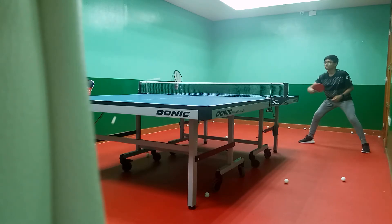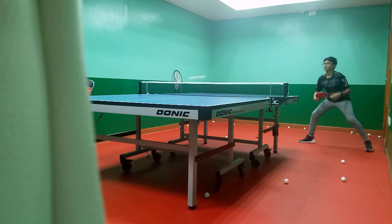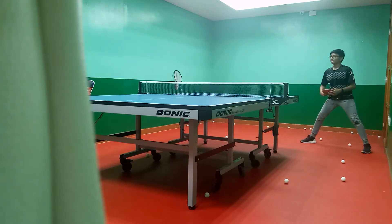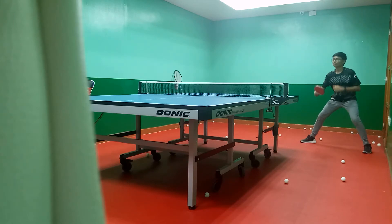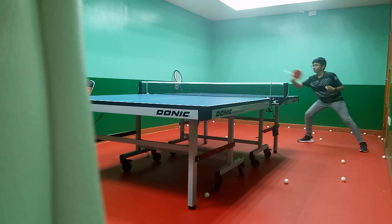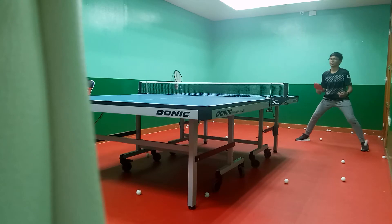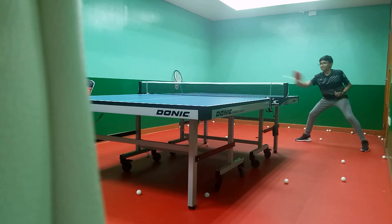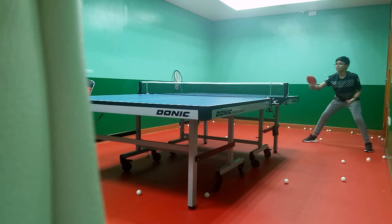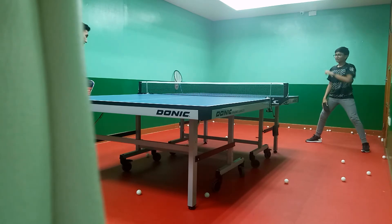Truth moment. Alright, alright, yes. Oh, oh yeah. There. Nice, nice, nice, very good, push, nice, nice. You see? Yes, you see? Yes, very easy.